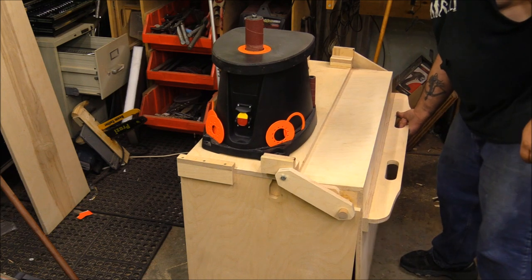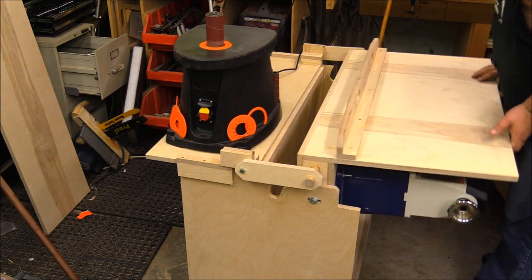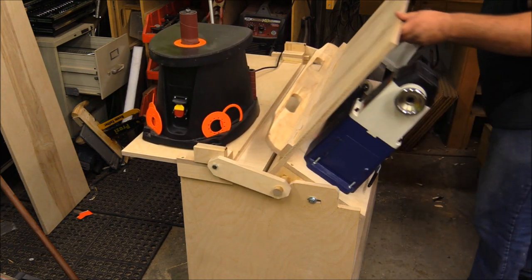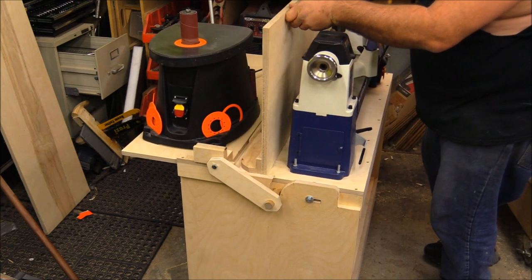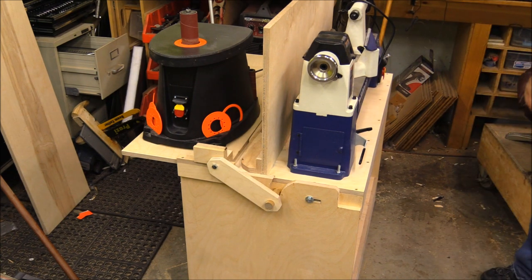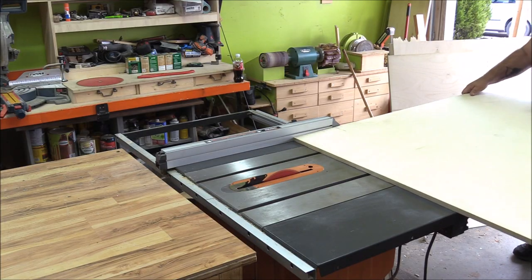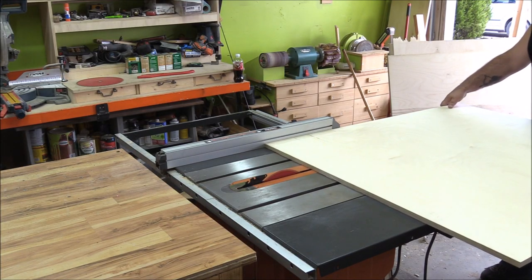The weekend before last I was at a woodworking show in Massachusetts and I bought this Rikon benchtop variable speed lathe from my buddy at BP Way. I needed some place to put it, so in today's video I'm going to show you how I made this flip-top cabinet bench sort of thing.